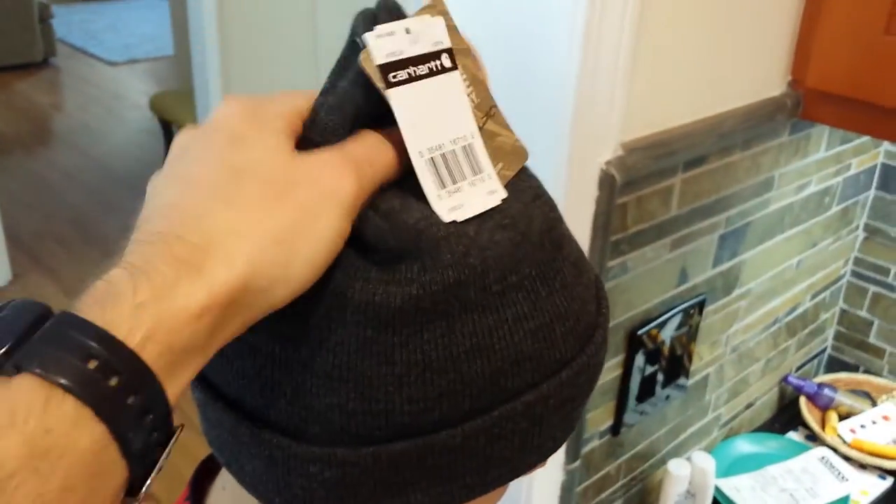Awesome, nice beanie — still got plenty of room, still got a lot of room. Anyway, alright guys, this is Jimmy and we're signing out for General Expert reviewing the Carhartt beanie. Thanks guys.